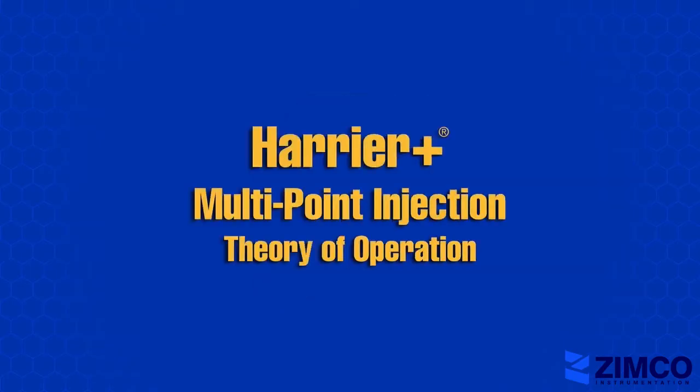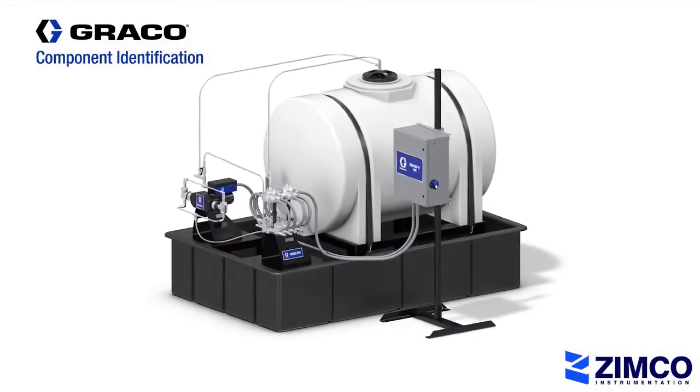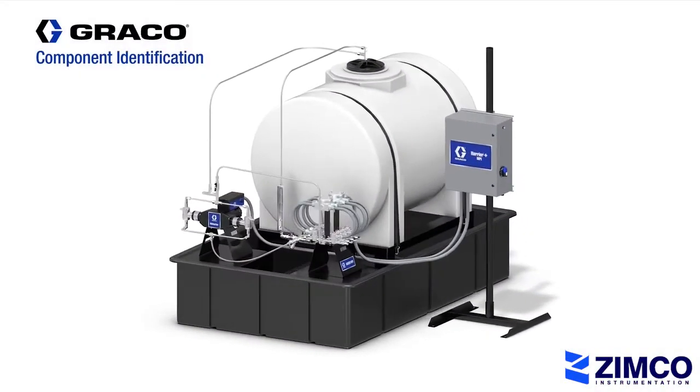Today we're going to go through the new multi-point chemical injection system from Graco. First, let's take a look at the main components that make up the MPI system, starting with the Harrier Plus MPI control box.